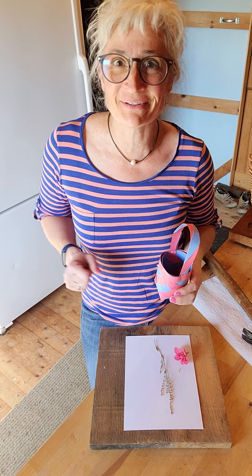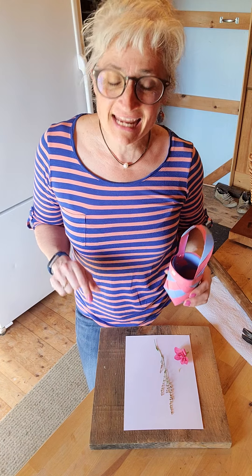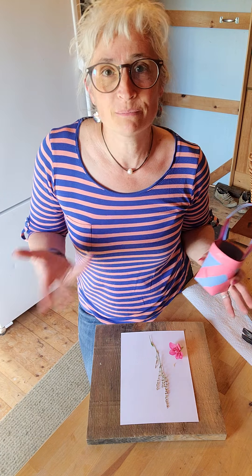Hi everyone, good afternoon. It's Miss Amy from Camden Public Library, and today for today's Tinker Tuesday, we are going to do some plant smashing or plant printing.